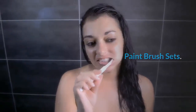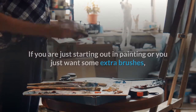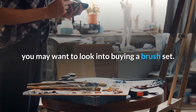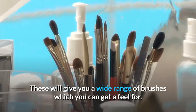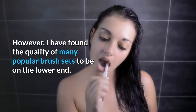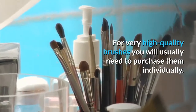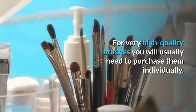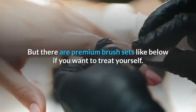If you are just starting out in painting or you just want some extra brushes, you may want to look into buying a brush set. These will give you a wide range of brushes which you can get a feel for. However, I have found the quality of many popular brush sets to be on the lower end. For very high quality brushes you will usually need to purchase them individually, but there are premium brush sets available if you want to treat yourself.